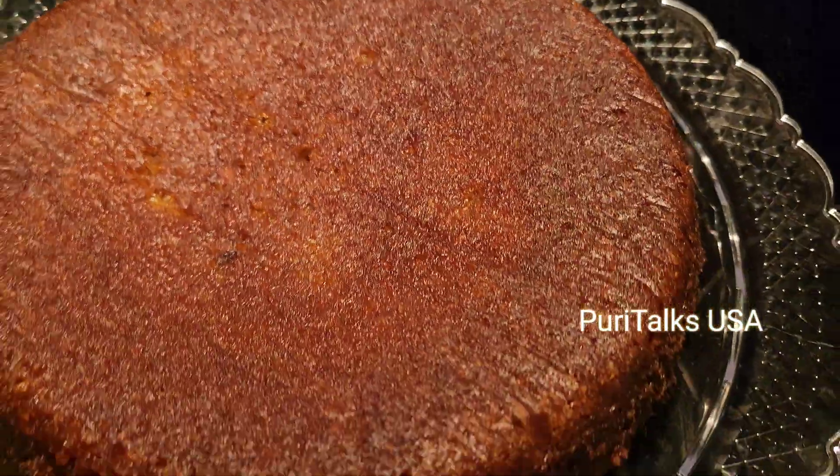I will show you the next step — don't miss it. After the first step, we will add a little bit of butter. Then we will add a cake tin and apply butter. If we don't have butter paper, we will add a little bit of powder. This is a Christmas-related cake. I will add butter paper and cut the round paper, then apply the butter paper to the cake tin. I will add oil to the cake tin.